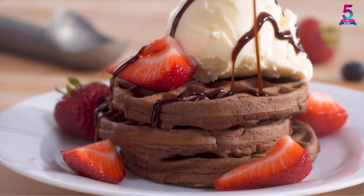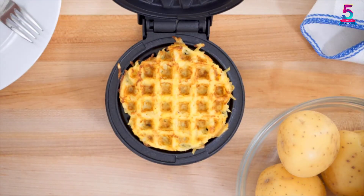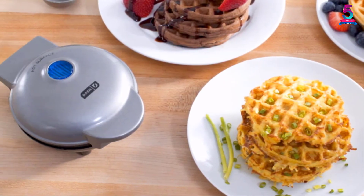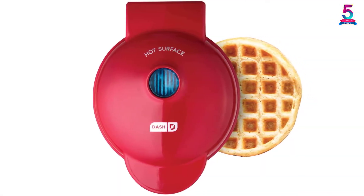Another great feature is that it is very quick and simple to use. It also comes with a non-stick surface for even and consistent cooking results, and includes a one-year manufacturer's warranty in case of any manufacturing defect.